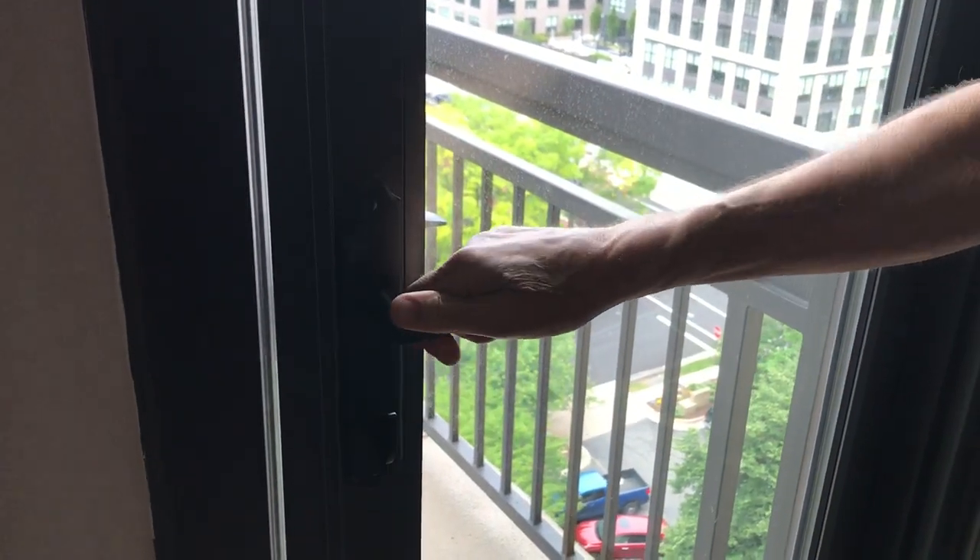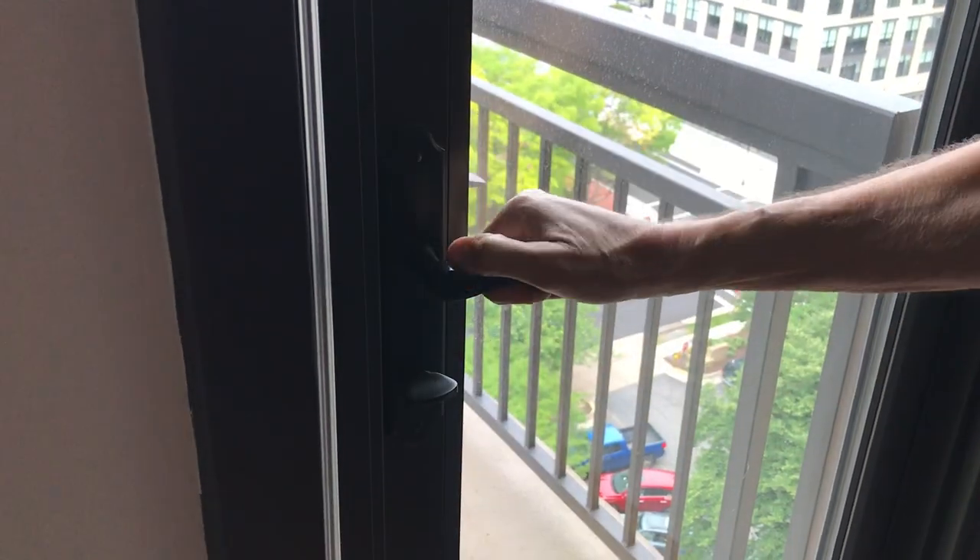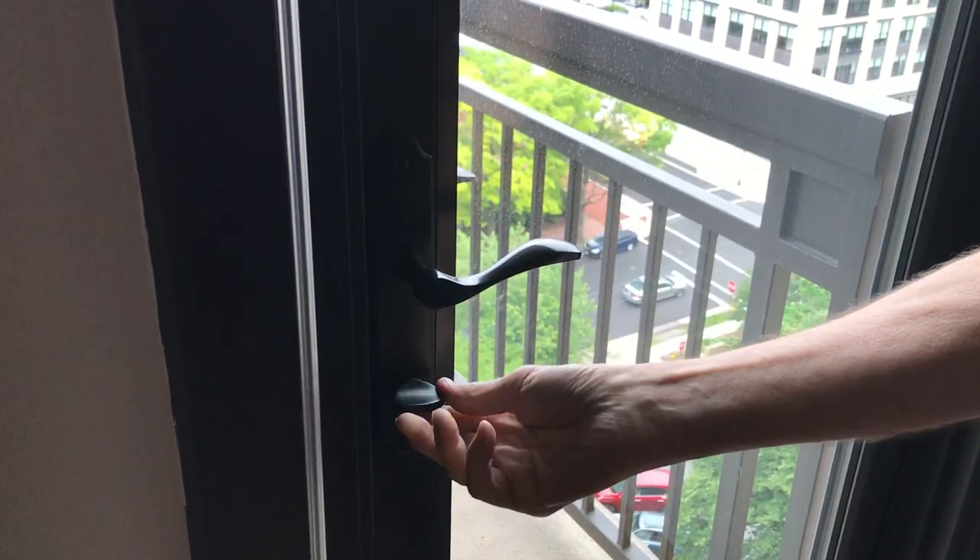Close the door, lift the handle, securing the deadbolt, and then lock it. This is a locked patio door.